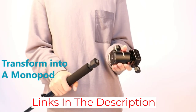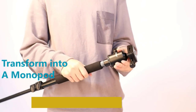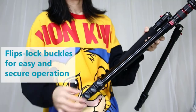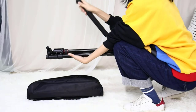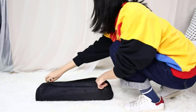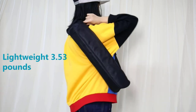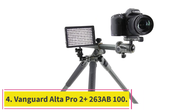The maximum load capacity of this tripod is 17.6 pounds, which is a staggering amount. It also features locks for a secure camera fit and better height adjustment. The QR plate is easy to use and fast to release, and it makes the tripod compatible with all DSLR cameras from Sony, Canon, Nikon, Panasonic, and many others. There is also a bubble level for stability.